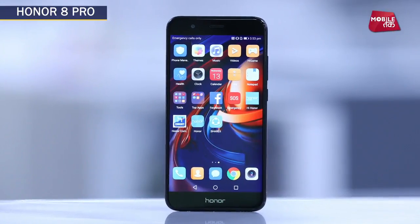Hello, I'm Shruti Sharma and you are watching Tech Tech. Today we are going to take you through the Honor 8 Pro, and in this video we will tell you about this phone.